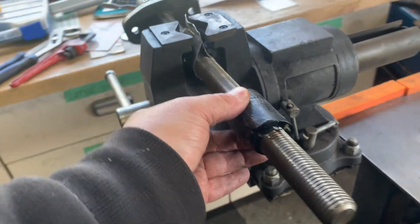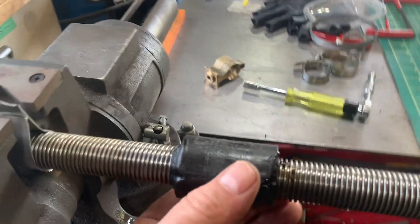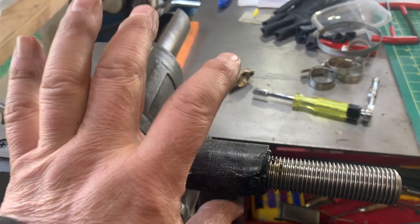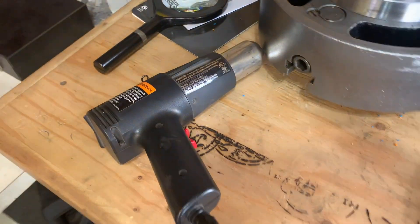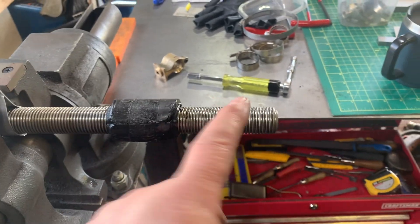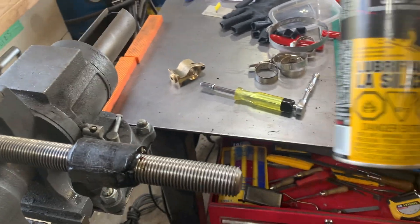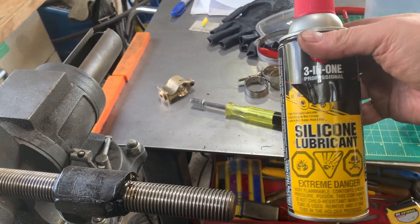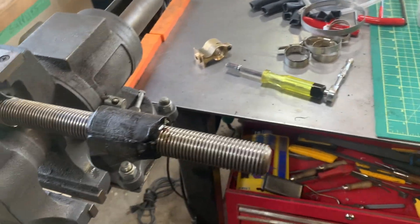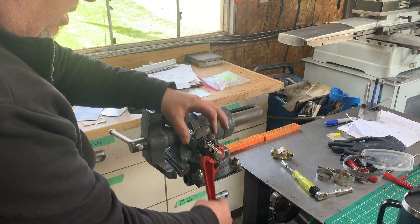I tried to take this off, and in the end the only thing that worked was I had to rewarm this piece with a heat gun, just ever so slightly. Then I'm applying some lubricant — in this case silicone lubricant — and working it out. As you can see, it's pretty tight — not an easy job at all.